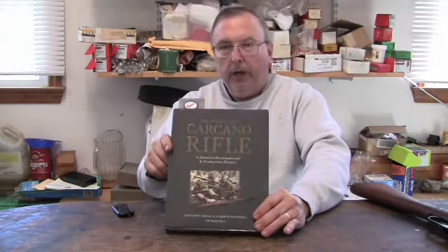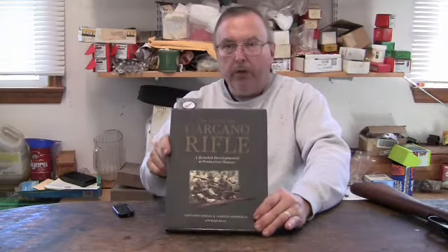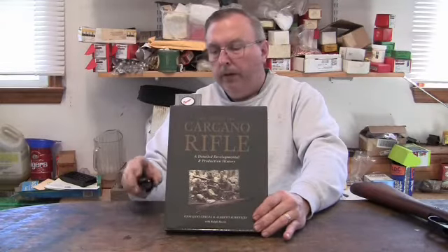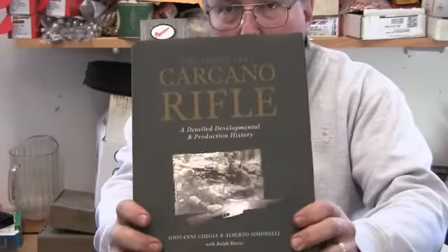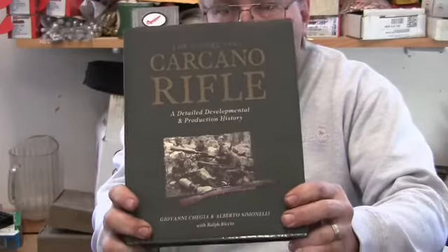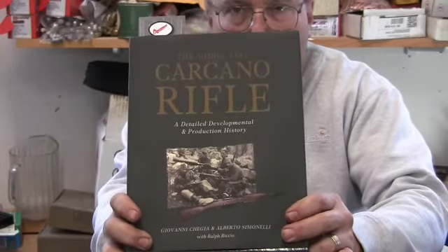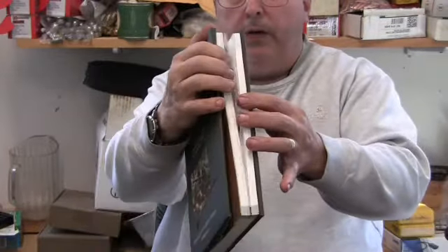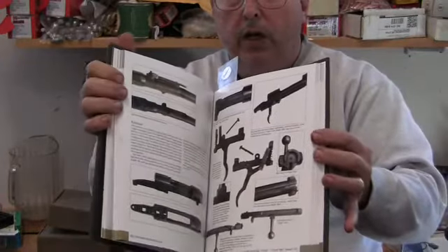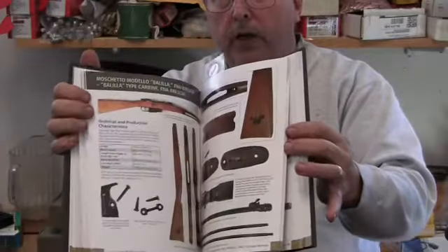The title is 'Model 1891 Carcano Rifle: A Detailed Development and Production History.' I just got this book yesterday. You can get it on Amazon or eBay — it's all over. With shipping, it's about $48 to $50. It's a hardcover book, it has tons of photographs in here, and it covers grenade launchers and some of the accessories of the Carcano.